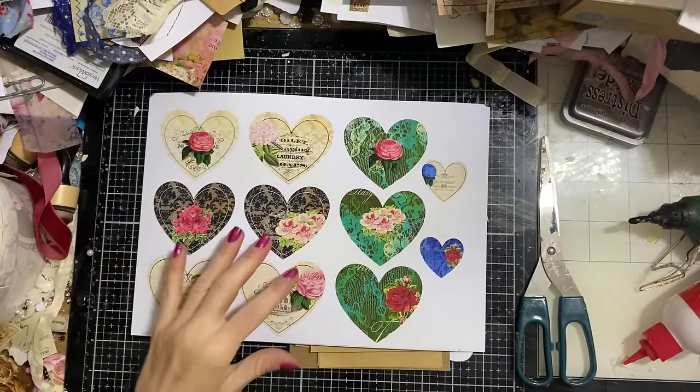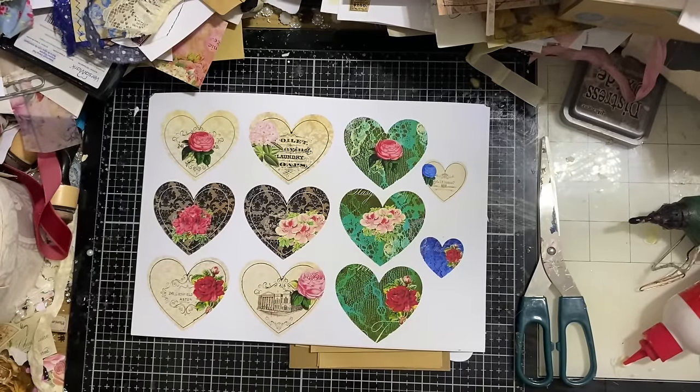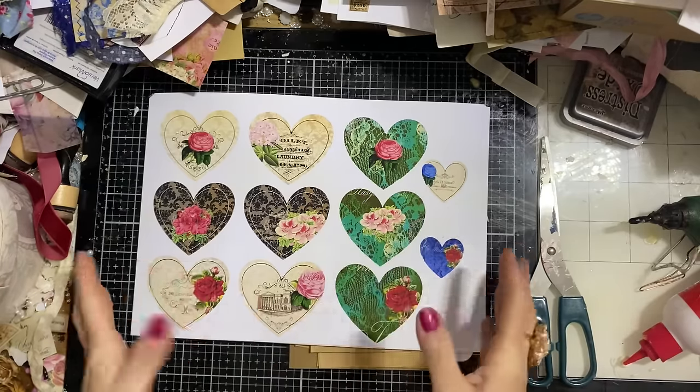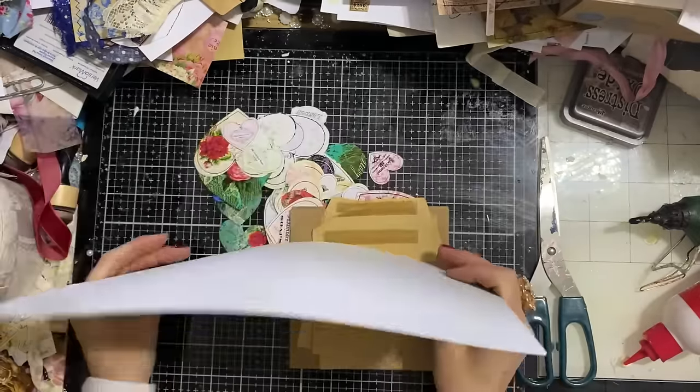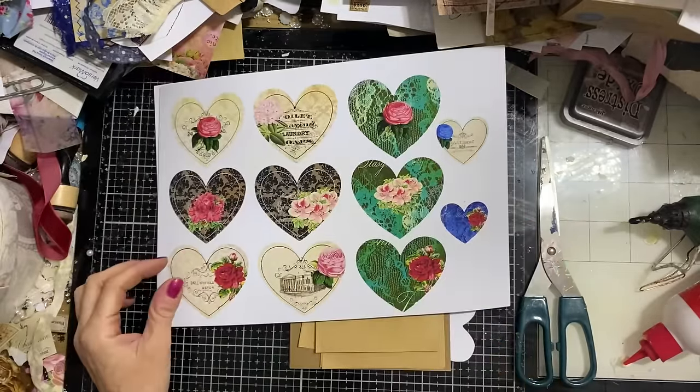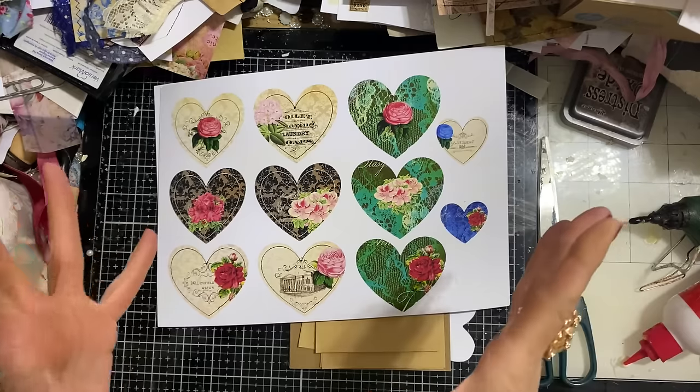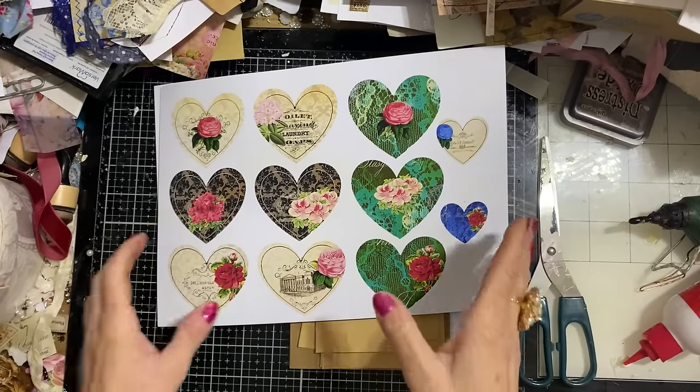Hi guys, this is Tina from Shabby Dabby Doodle. Welcome back to my channel. We are here for our last episode in the Crafty Love Valentine's series that we have been doing. What I thought we could do today as the final one is some bursting heart envelopes.